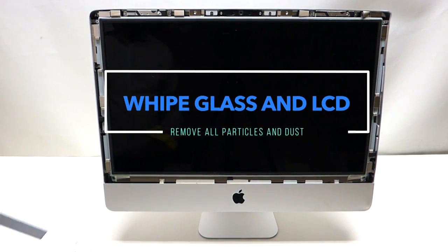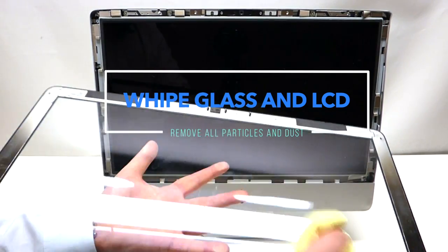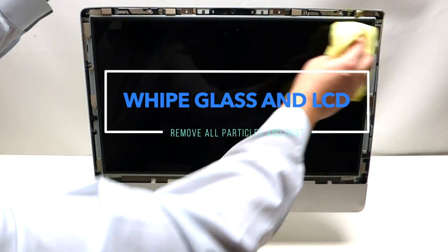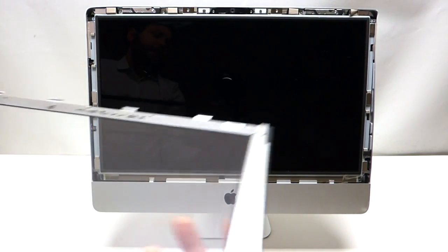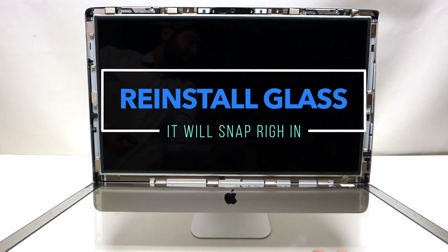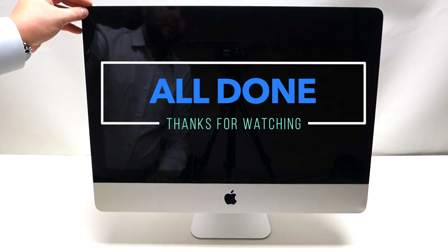Once you have your LCD back in, take your glass and preferably a microfiber cloth and gently rub out any dust that has collected while you've been working on the Mac. Do the same thing with the screen — it doesn't have to be perfect, just nice and clean. Then, with the silver side up, tilt it towards yourself and start flipping it up. As you go up, carefully hold it — it's going to use the magnets to lock itself.